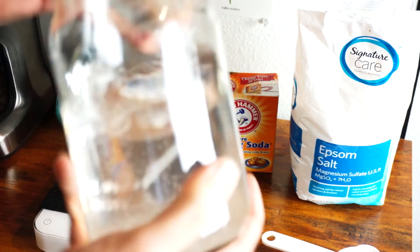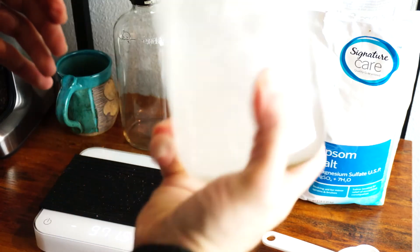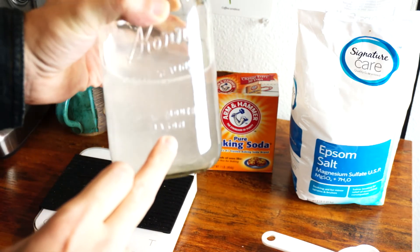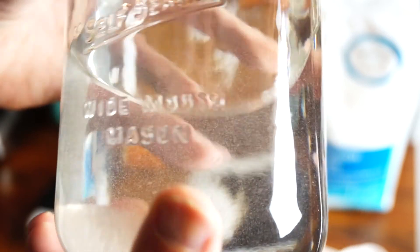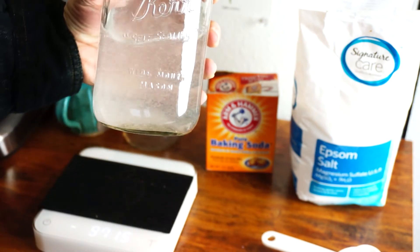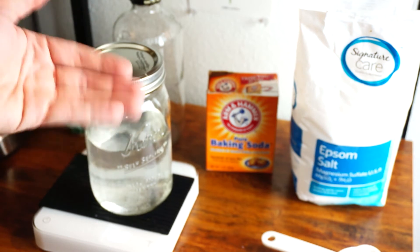Now what we're going to do is seal that up and give it a good shake to disperse everything. I may want to do that a bit more. And now this actually needs to sit for a few hours because, as you can see, particulate wise it's pretty grainy in there. We want that all to dissolve. So this is going to need to sit for a few hours before it can be used. But right now I'm going to hop back on the camera and talk a bit about why this is important.